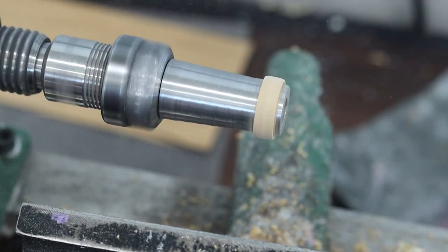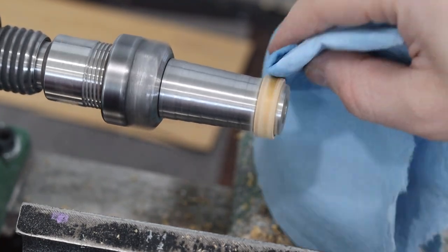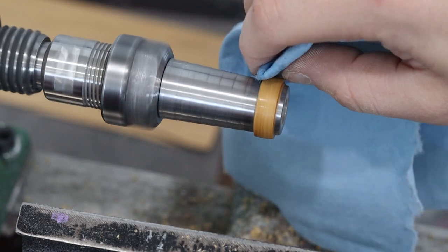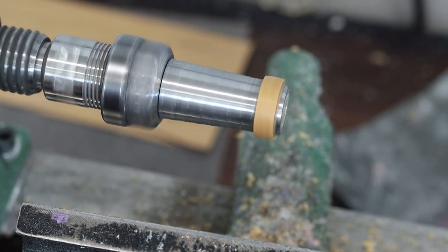We use acetone to get off any excess glue as well as any dust, prepping it for the finish. That finishes this one for the lathe, and then we'll move on to the bird's eye maple.